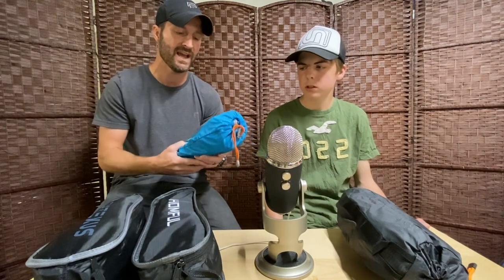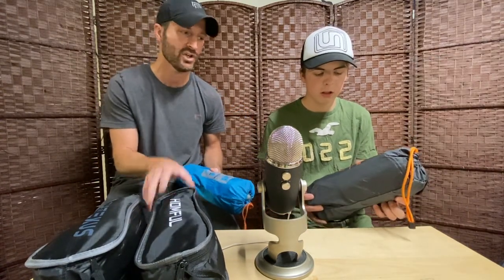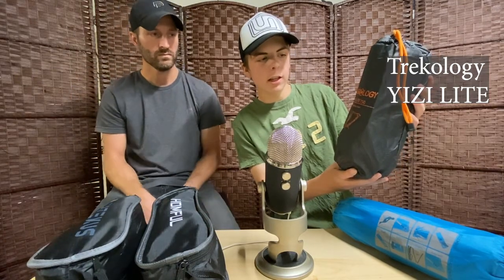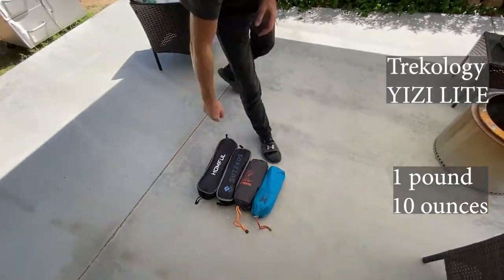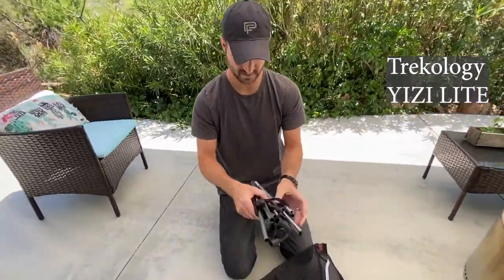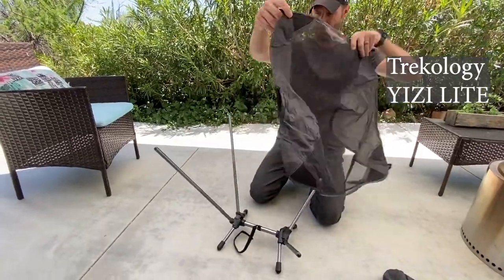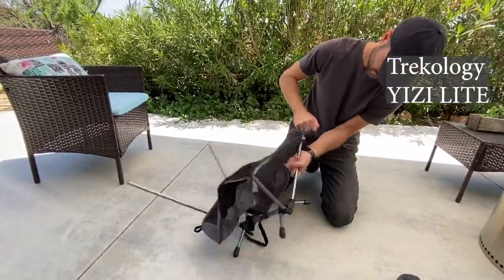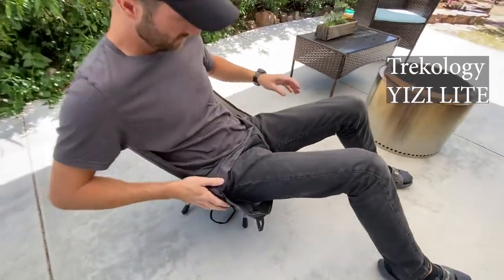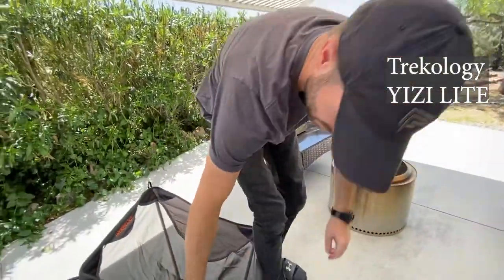You'll get to see it taken apart and put together and see how it compares. The other three we have here we're going to call budget backpacking chairs. This is the Trekology, called the Yeezy Light — it weighs about one pound ten ounces and has a really durable ripstop outer bag, which I really like. It runs about $40 to $45. For comparison, the A-Light at one pound two ounces will run you about $100.